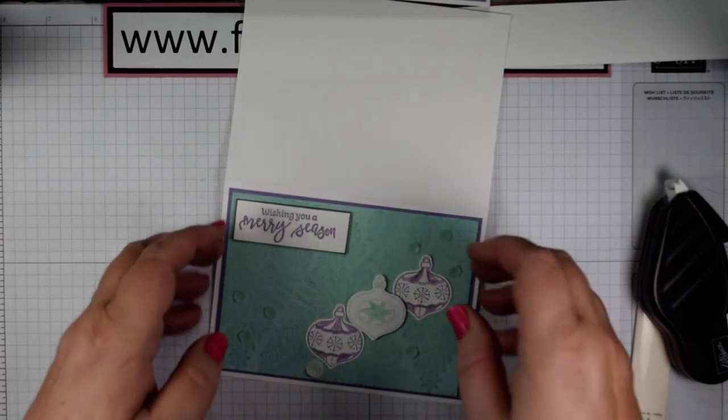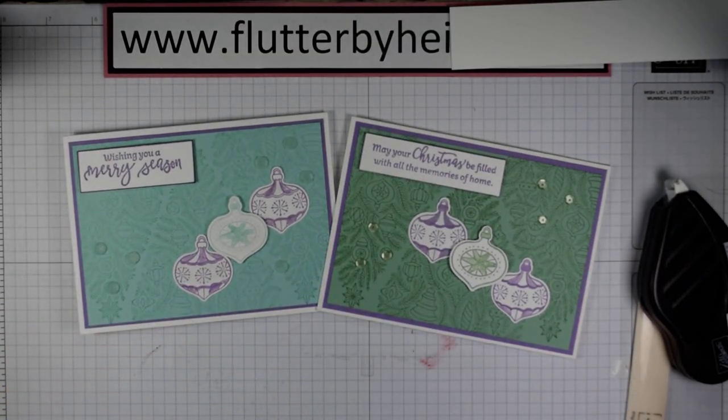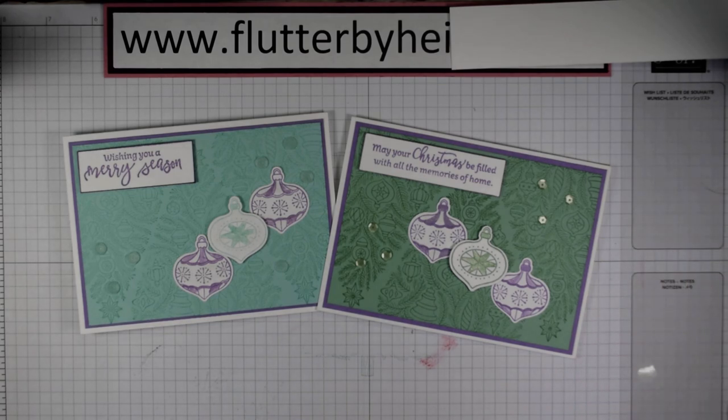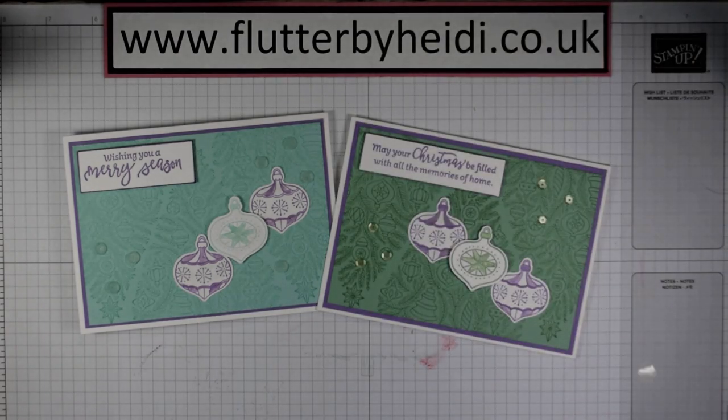Pop that in the corner and there we have a very quick card, ready to hand out for Christmas — you could make a stack of those really quickly and easily. Thanks for watching. Come back and see me again soon, and if you'd like any of the products you've seen today, pop along to my shop at heidismith.stampinup.net or follow the links below to my blog where you'll find links to all the products. Thanks for watching — bye now!